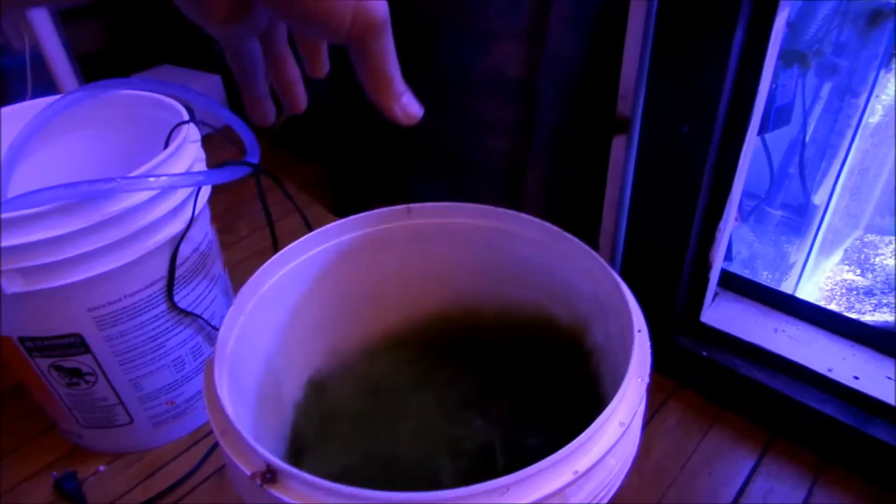This is crazy with this little tank — 35-gallon cube with a 20-gallon high sump — look what it can do.